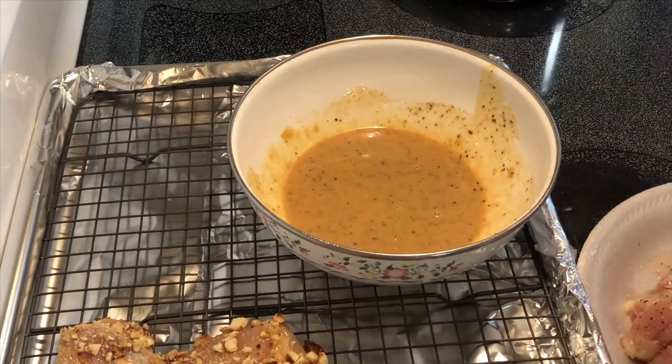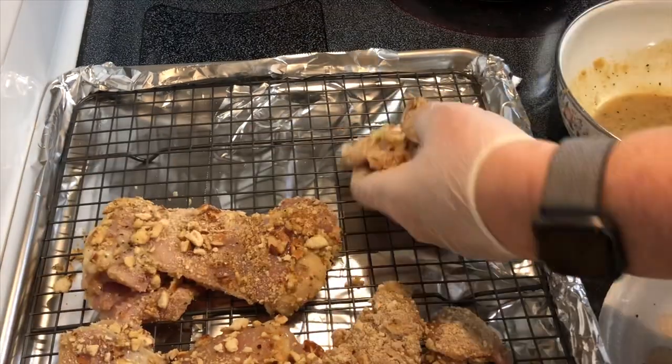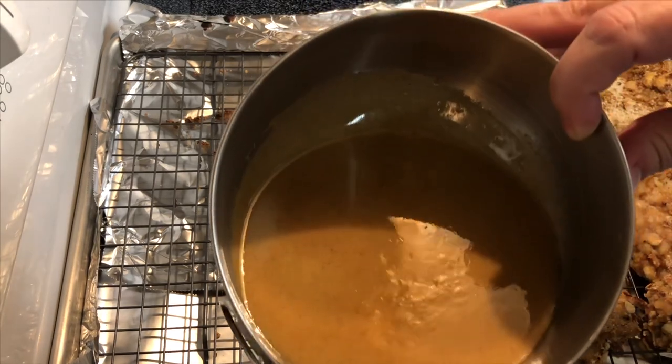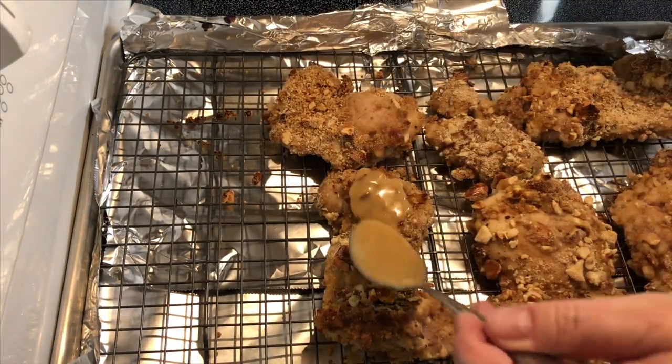I'm using about a pound and a half to two pounds of chicken. I'm gonna pop this in the oven for about 20 to 30 minutes at 400 degrees Fahrenheit. Then we're gonna take the remaining honey mustard mixture and drizzle it over the top of the chicken.